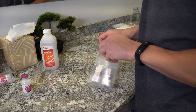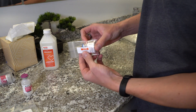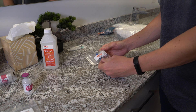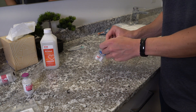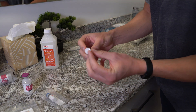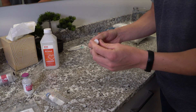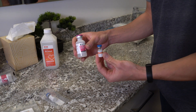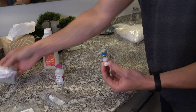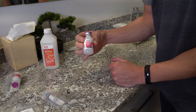This peptide is CJC-1295 and ipamorelin — a combination peptide. We have a growth hormone releasing hormone and a growth hormone releasing peptide. You can see the compound is white at the bottom of the vial as a little lyophilized puck. You need to reconstitute it with bacteriostatic water, which is essentially distilled water with about 0.9% alcohol in it.